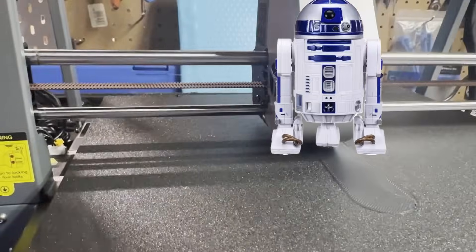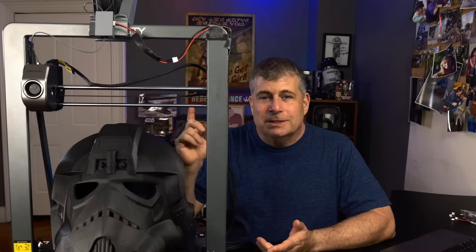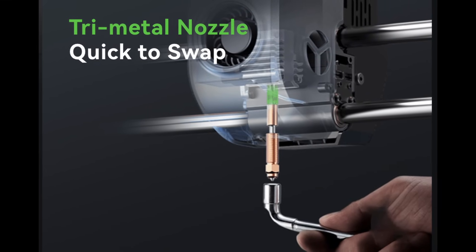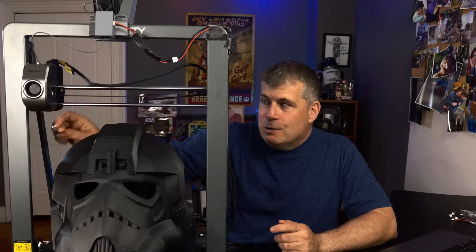The hot end goes from ambient temperature to 300 degrees in about 75 seconds. The nozzle is copper with a titanium heatbreak and a hardened steel tip. Unlike most printers, the hot end can be removed one-handed without needing to clamp down on the heatbreak. When you want to replace the printhead, you just use this tool — it goes onto the printhead and you can turn it without having to clamp onto something up here.